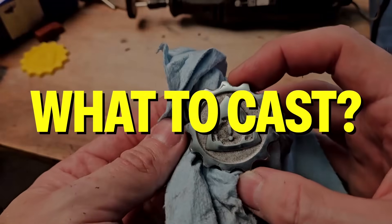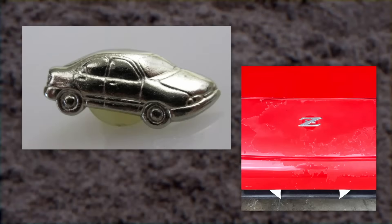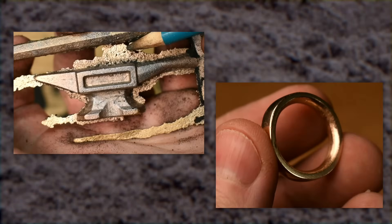First up, what to cast. I'm casting a maker coin. I haven't heard much about these lately, but I think they need to make a comeback. They're kind of like a calling card or a business card for makers, but with no information on them at all. The techniques needed to make one of these will work for anything small — car badges, cufflinks, small metal components, that kind of thing.